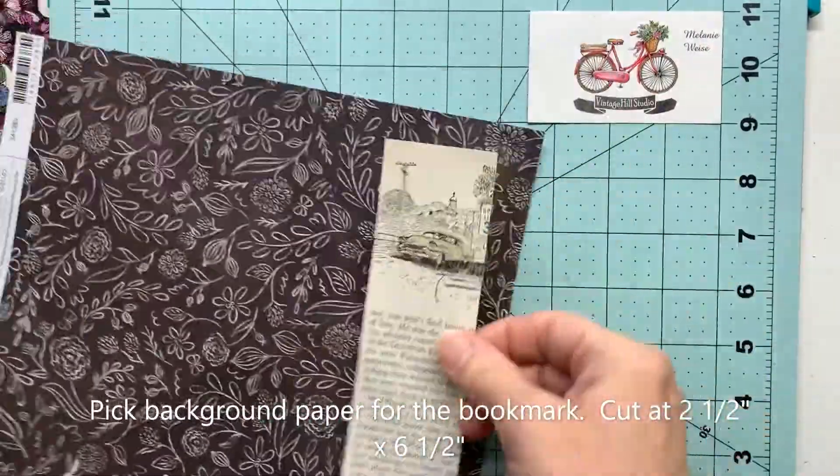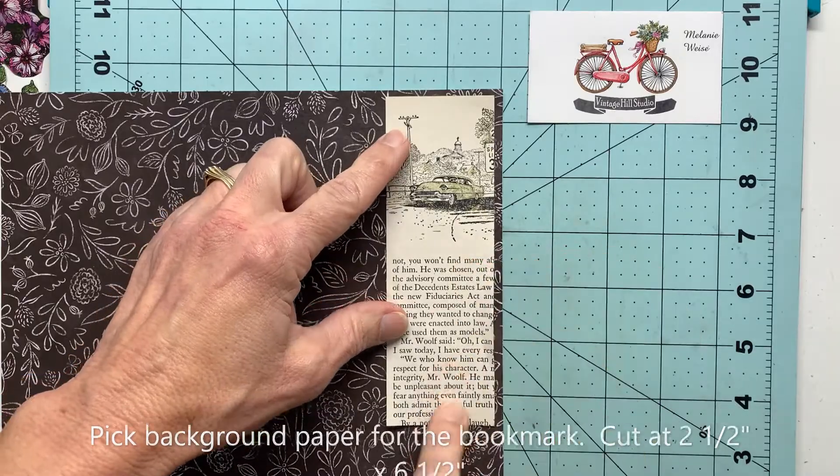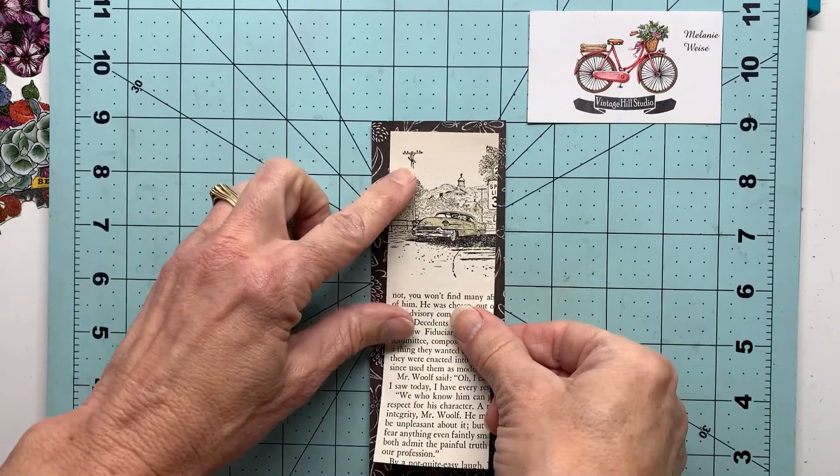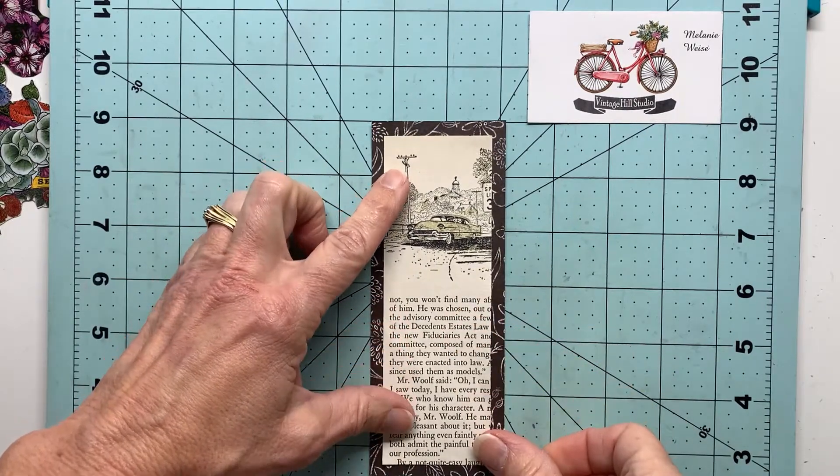I will simply come over with a pattern paper that I think looks good behind that bookmark foundation and get that adhered together using some liquid adhesive.